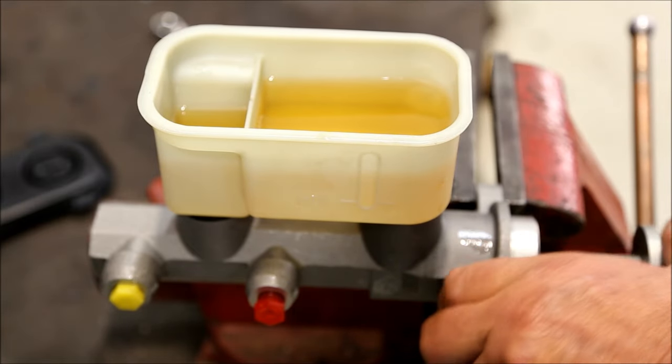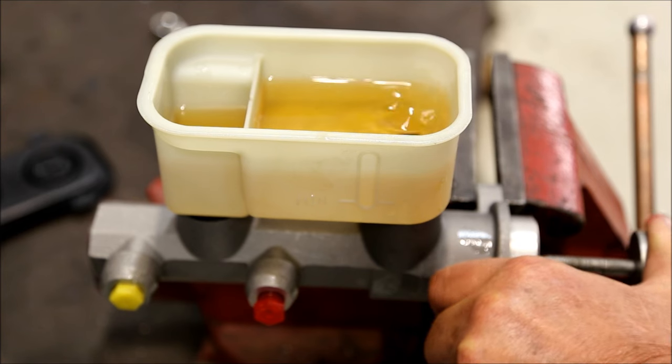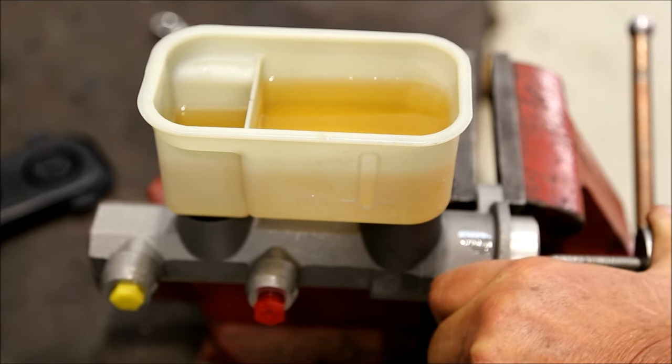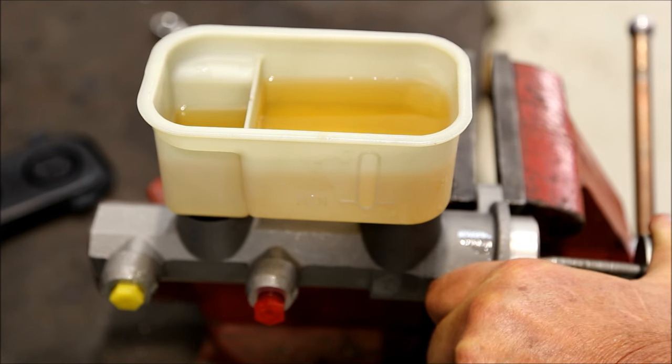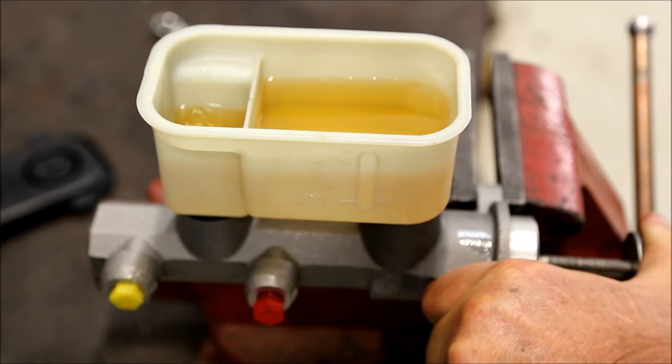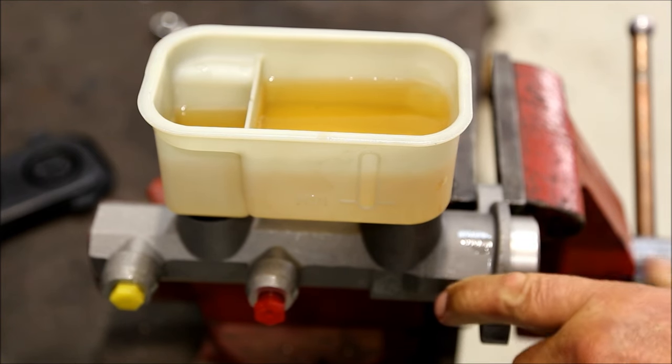We'll cycle the piston now, and you'll see bubbles will rise within the master cylinder. Once all those bubbles are gone, you're going to find that you cannot push in the piston anymore. At that point, you're ready to install the master cylinder.